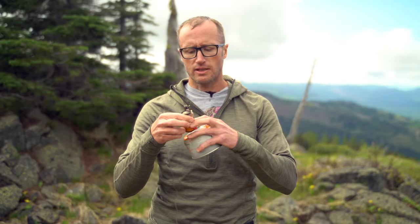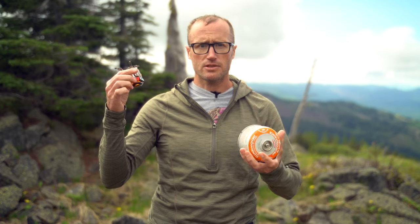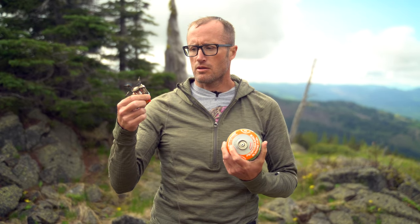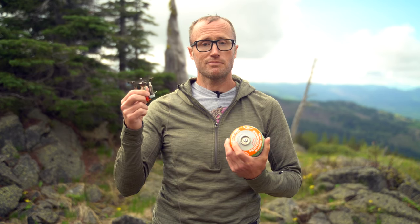Hey everyone, it's Ivan from kitbatchelor.com out here for another gear review, and today talking about this little guy right here — the AOTU Portable Backpacking Stove. It is basically a little lightweight portable stove that will screw on top of any of your butane canisters for backpacking or camping. There are some cool little features built into it that I've grown to appreciate, and I'll show you those now.